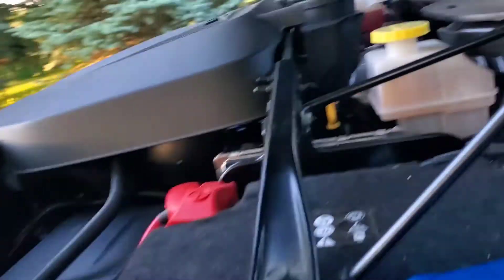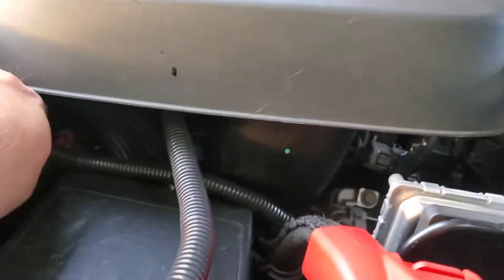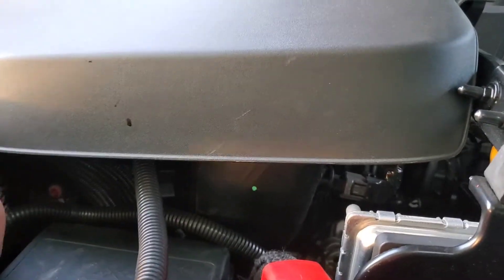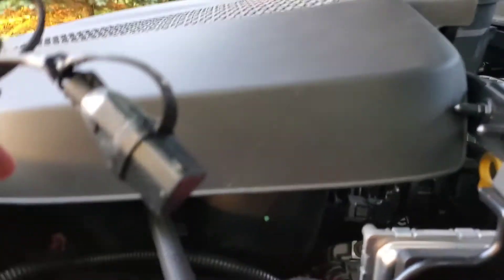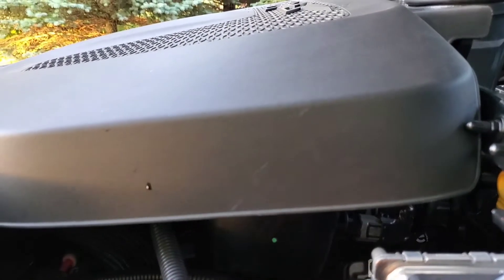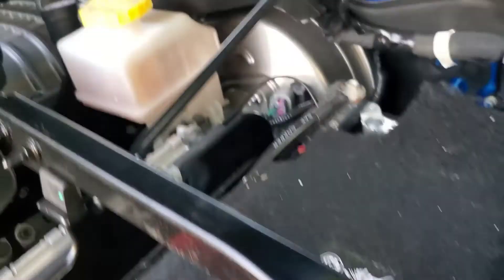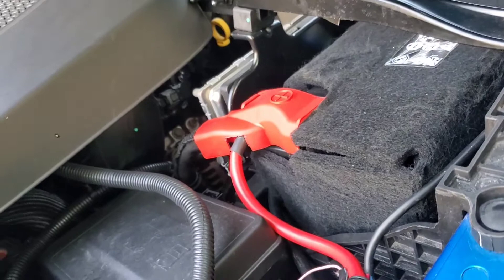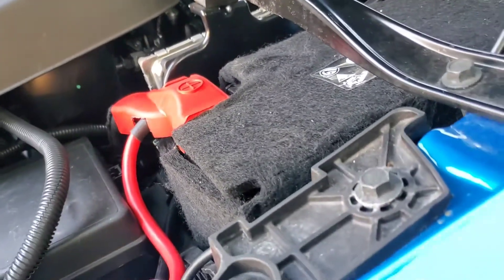Another thing I did was install a block heater. It literally takes about 10 minutes to put in. There's a hole and passage on this side of the truck — nothing is in the way, you just slide it in and plug it in. I haven't actually used it much because I started parking inside all the time, so it's rarely outside. But just in case I need it, I've got it.